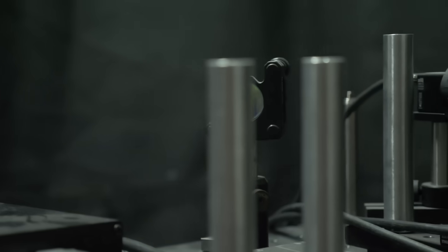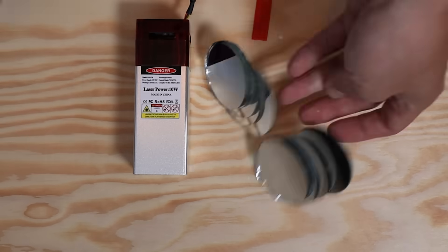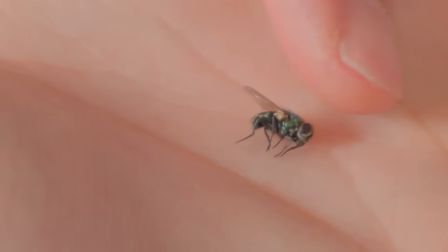The AI drives a bunch of motorized mirrors to auto-aim a laser so that it never misses its target. Look at how accurate this thing is. So I bought this 10-watt laser and a bunch of mirrors to see if I could cut a bug in half.